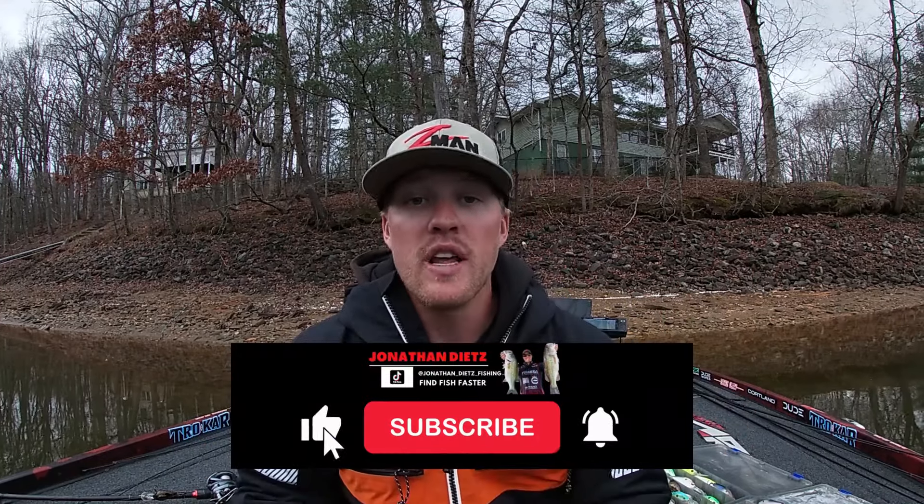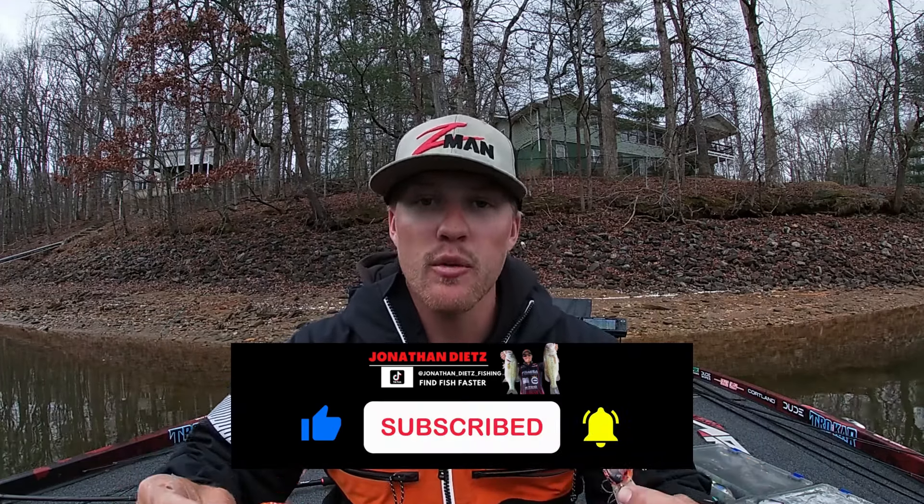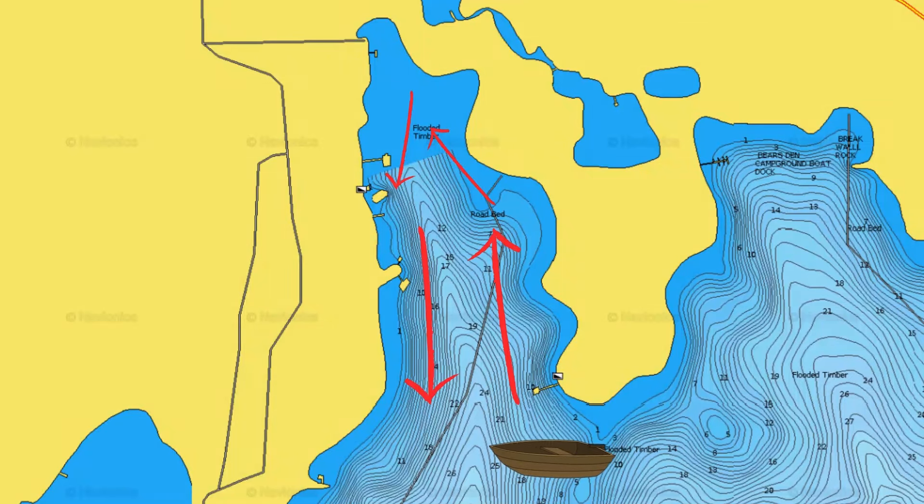One of my favorite tournaments to watch guys throw crankbaits is Kevin Van Dam — the dude was a legend. When he fished Grand Lake, he would go into shallow pockets this time of year in the spring when the water temp had those fish getting ready to spawn, and he would just crank everything in the back of these shallow pockets, throwing these smaller square bills. This is a six-cent square bill — I'll have it linked down below.